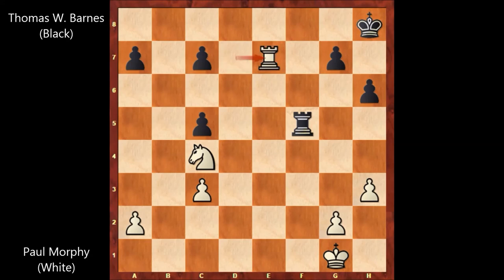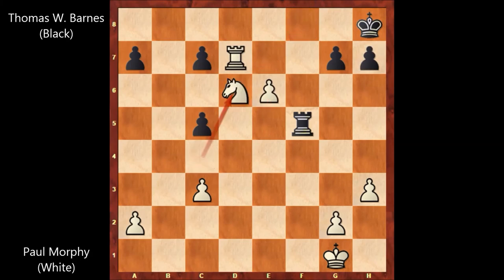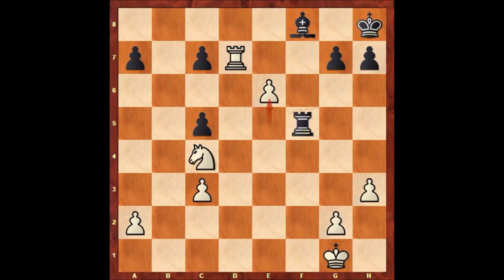After bishop takes on e7, rook takes on e7 and white has the knight — black is losing a piece, so this is losing for black. If instead bishop to d6, then knight takes on d6, and black can't capture the knight because there is rook to d8 and that's checkmate. So black needs to play rook to f8, then e7 attacking the rook, rook to e8, and then knight takes on e8 — it's all over for black. That's why black resigned, and another very fascinating chess game by Paul Morphy.